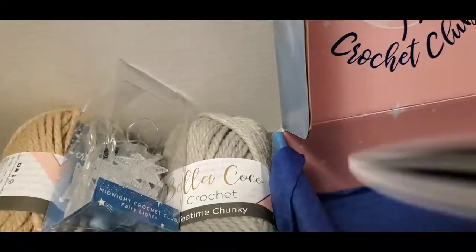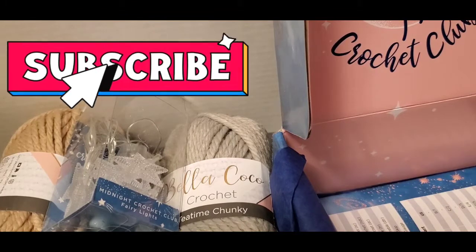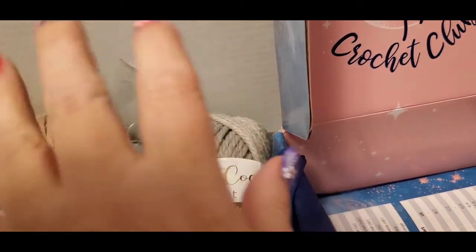That is my Crochet Society unboxing! I'm going to link the two videos together so you can see them both. I hope you guys enjoyed what you saw. Let me know if you're interested in the Crochet Society — I'll link it down below. There was a wait list for it, which is understandable because it's super nice. Please subscribe to my channel if you haven't already, hit the thumbs up, hit the notification bell, and I'll see you all in the next video. Stay blessed, everyone — bye!